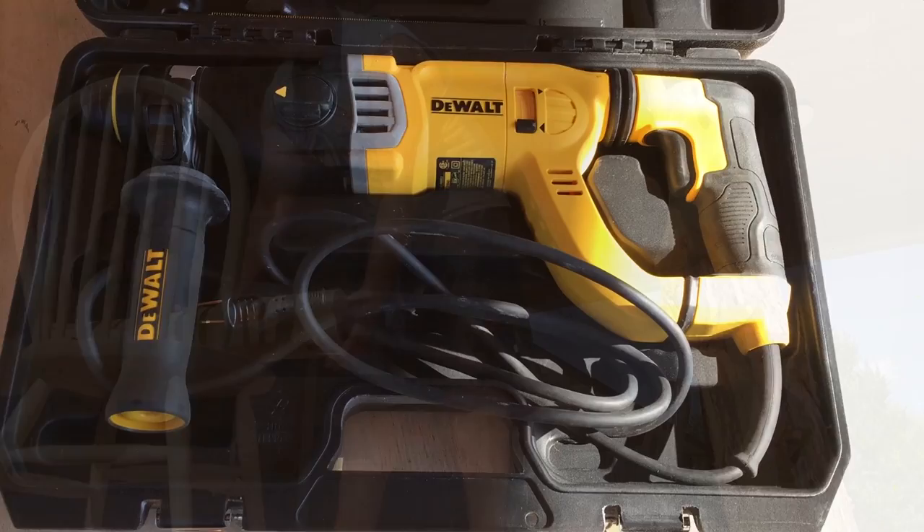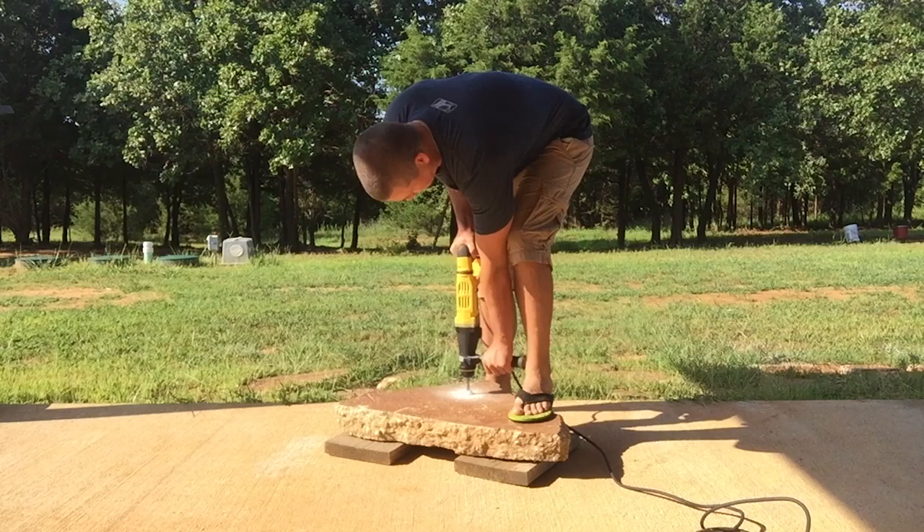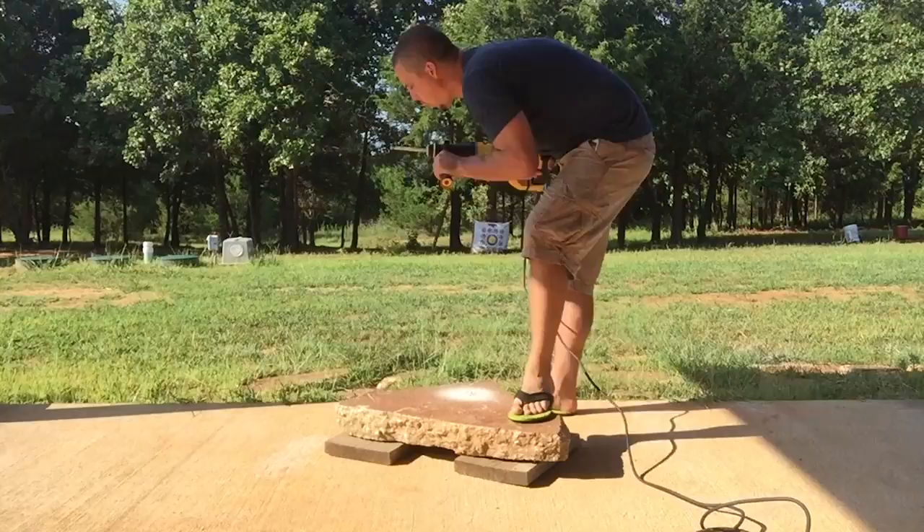The next phase: I took a concrete drill and drilled a half-inch hole in the concrete. This is what I use for the base — you can use pretty much whatever you want, but I happened to have this concrete slab laying around and decided to use it. I drilled a hole for my lag bolt.